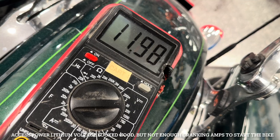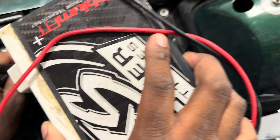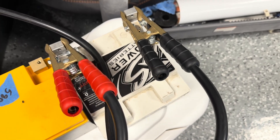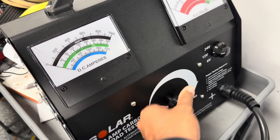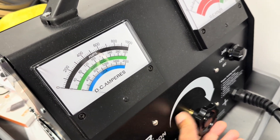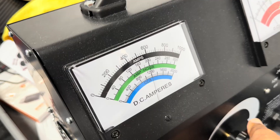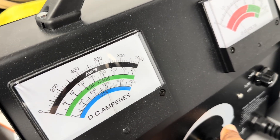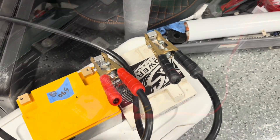No good. No good. The Excess Power could not start the bike after being frozen. Let's see how it does on the load tester — I don't expect it to do well. Yep, dropped right down. We have less than 600 cranking amps — I think it's less than that because it only takes about 400 to crank the bike.